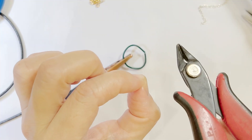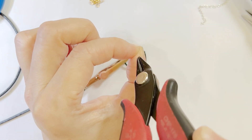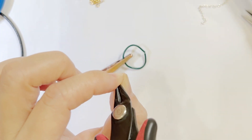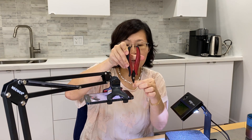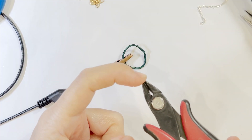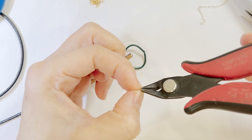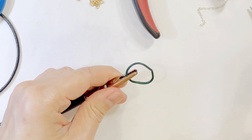So you don't want to do it from the side. You want to approach this way or this way — but you want the tip to be touching perpendicularly, like this.